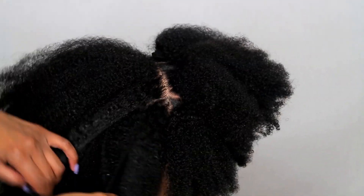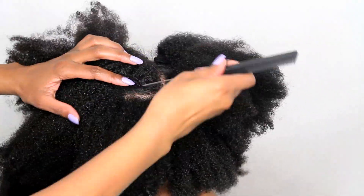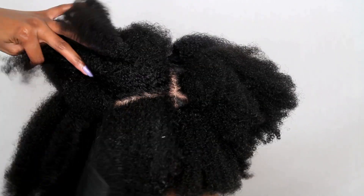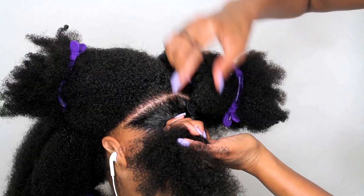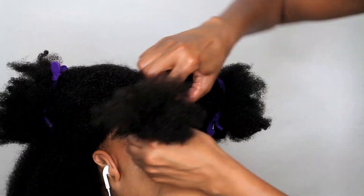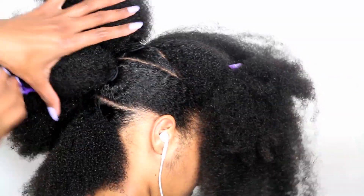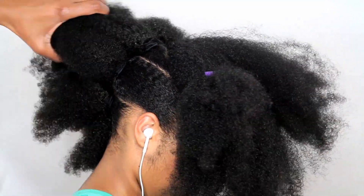Now I'm going to repeat the same steps to the other side — I'm just going to extend the part that we already made. Now I'm going to show you how both sides look so far.